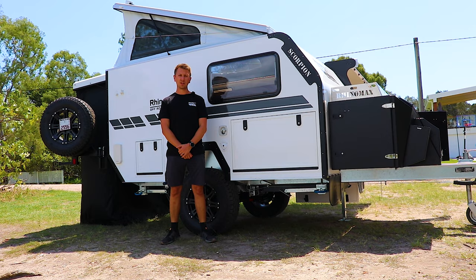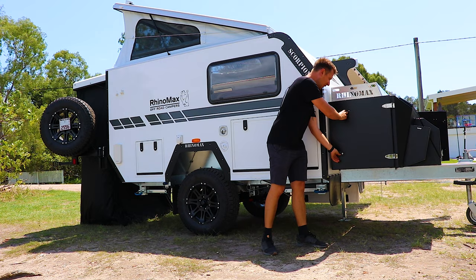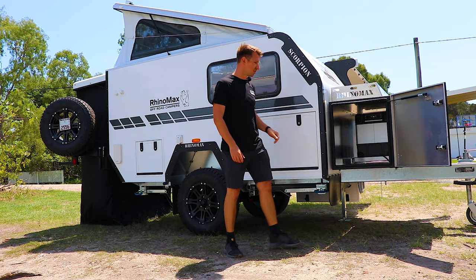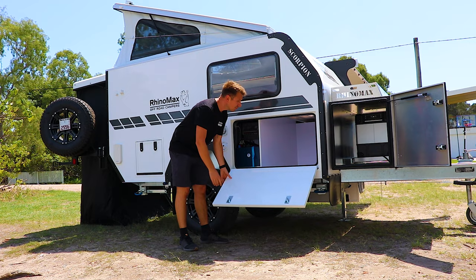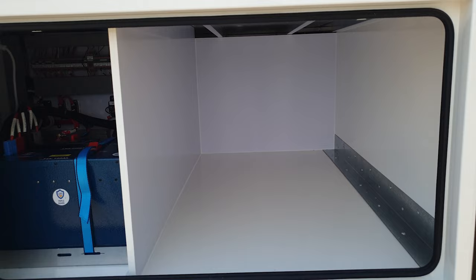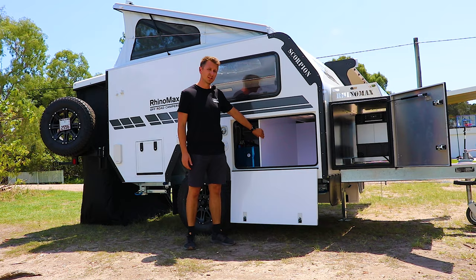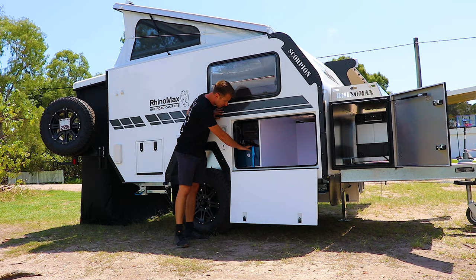Here we are on the driver's side of the Scorpion, where you've got the larger storage hatches and utility connections. Up the front in the front box you've got a large storage area, perfect for barbecues. In the body of the camper there's an even larger storage boot — very wide and deep — perfect for outdoor settings, tables, chairs, and things like that.